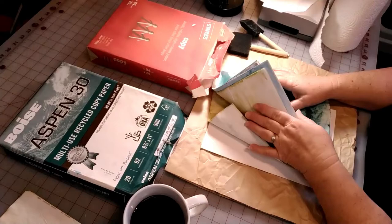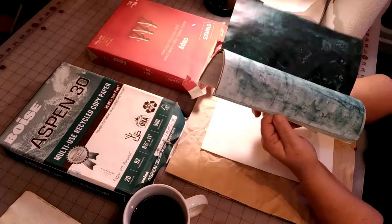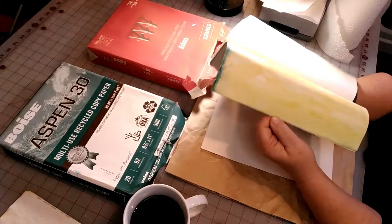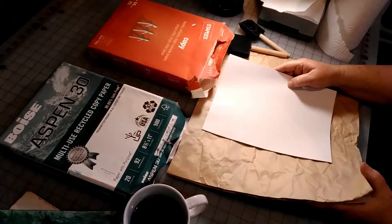I experimented with ink and apparently I have a heavy hand with ink, because I wanted a wash effect and ended up with some darker papers. I need to dilute the ink more, but I'll still use those papers for tags or ephemera or whatever. I really liked the tea and coffee better, but we'll try the ink again as well.